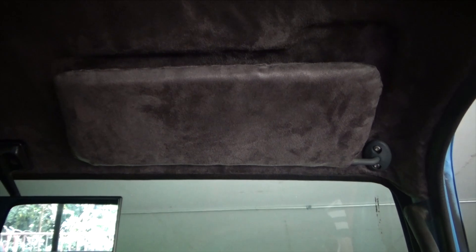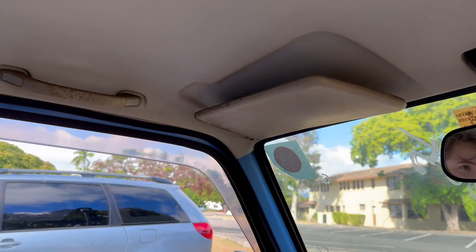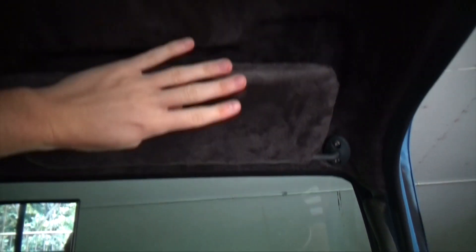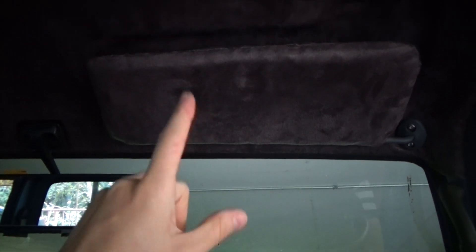Got one sun visor in, time to do the next side. What a transformation these make — if you guys saw the original sun visors from my very first video, they were so moldy, so nasty, just gross. While these may not be the most professional job, I consider it a massive upgrade considering what was stock in here was so old, crusty, dusty, and nasty. This is a huge improvement.